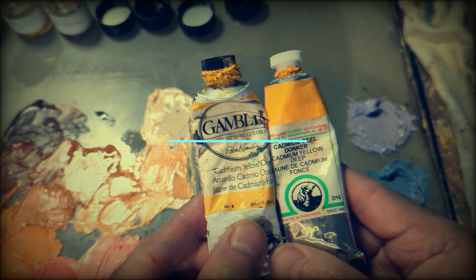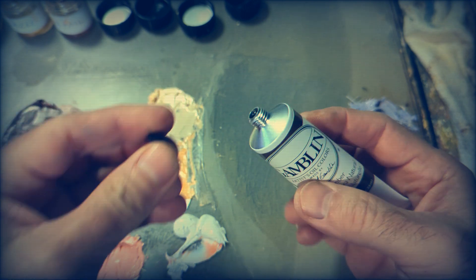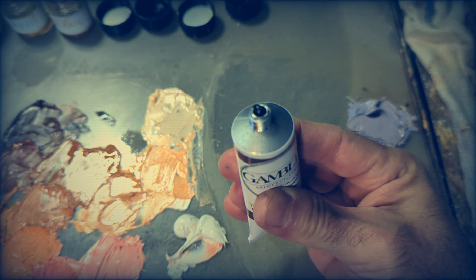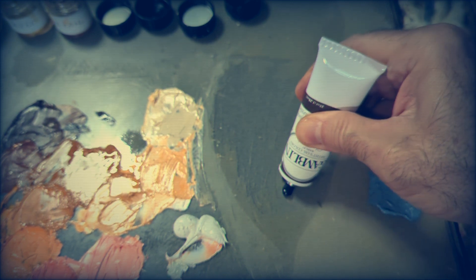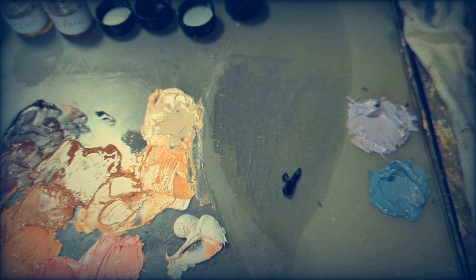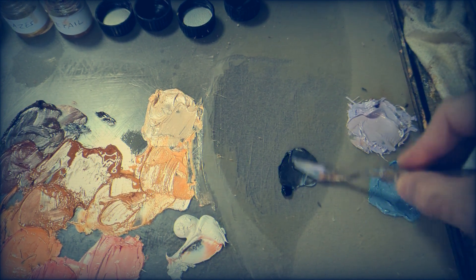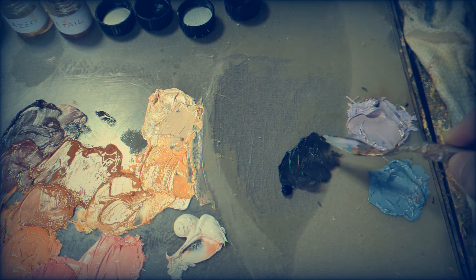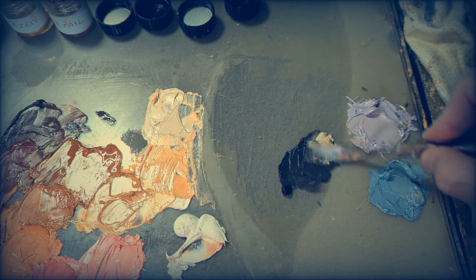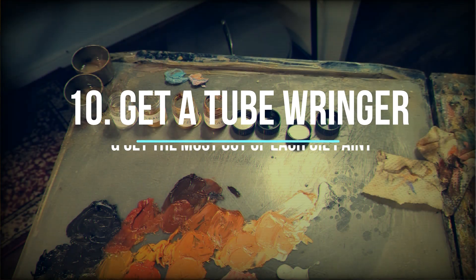Number nine: compare paint brands and find which one works best for you. I've already found my favorite, which is Gamblin, but for you it might be different. I find it's sometimes better to buy oil colors from different brands — I combine Gamblin with Old Holland and Winsor & Newton. The best way to compare is to buy raw umber, perhaps the cheapest pigment on the market, from different brands and compare consistency. Mix that raw umber with white, use some medium, and try different ways of applying the color to understand each brand's consistency.